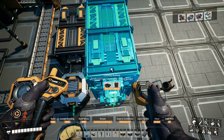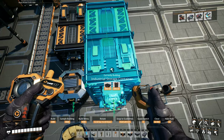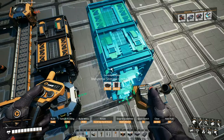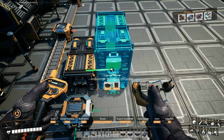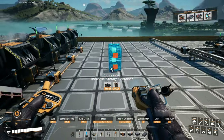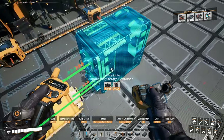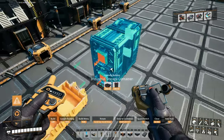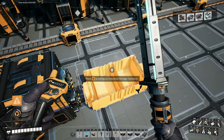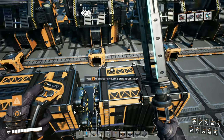And then how many supercomputers do we need? I never wrote this down. Let me just guess — one? Probably need a lot of it. Wait a minute, the project assembly part only needs one supercomputer. So we only need 4,000.